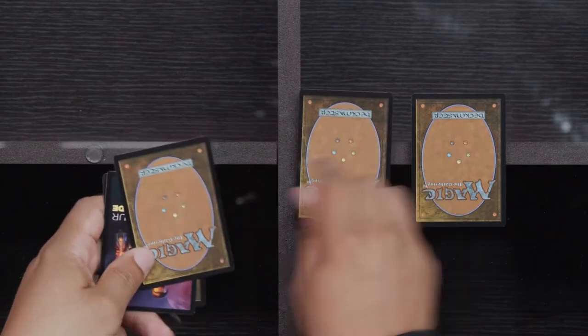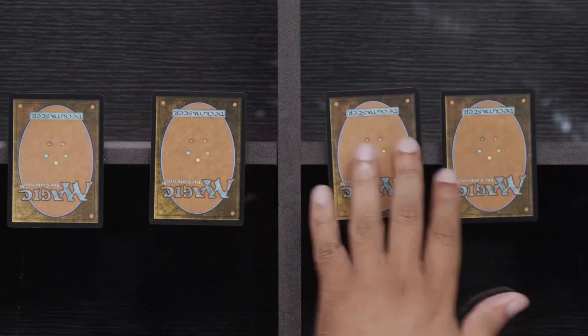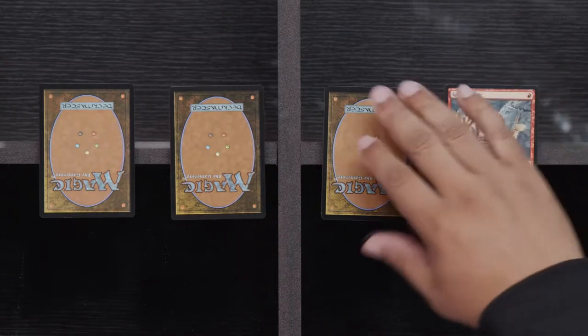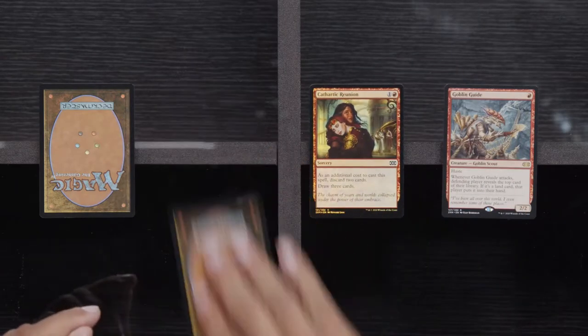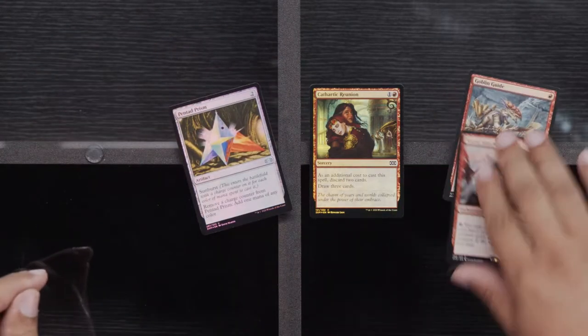Sentinel of the Pearl Trident, Rexage, Pentad Prism. Tokens. You know, turning the studio into my house where I just throw Magic cards all over the place — can't be doing that. Got to take care of the new place. Goblin Guide, Cathartic Reunion, Pentad Prism, and a Sneak Attack. I'm going to probably be more excited for all of our box toppers, because that's really where it's at.